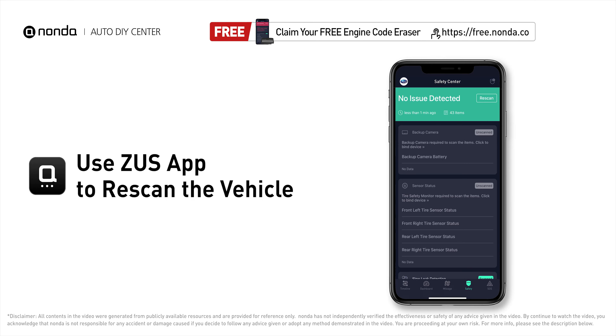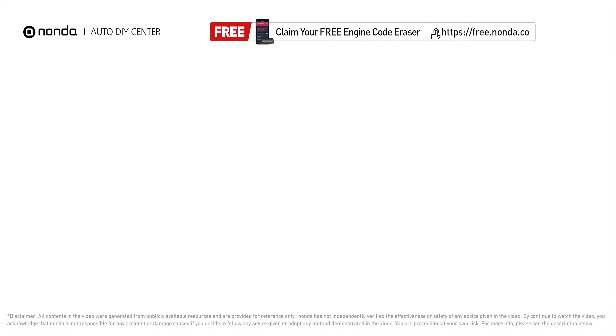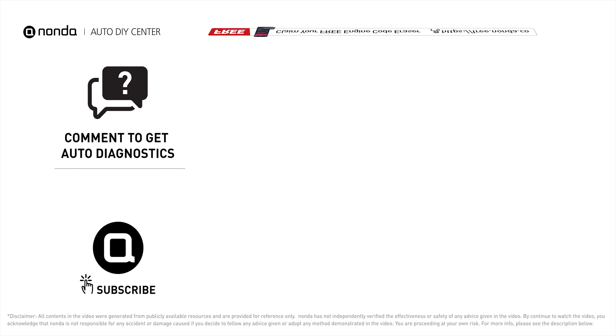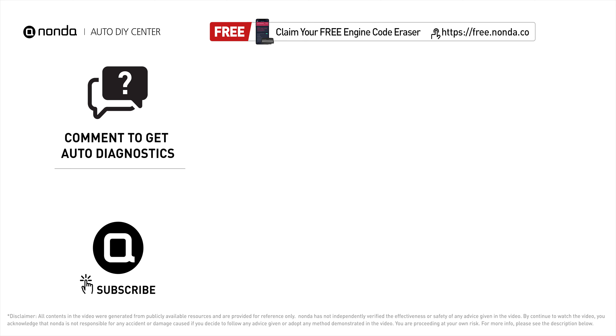To save more money on car expenses, claim a free engine code scanner at the description link below and check out the video here for more info. You're also welcome to leave comments below — our mechanic professionals will answer them shortly. Don't forget to like and subscribe to our channel. Thanks again for watching this video.